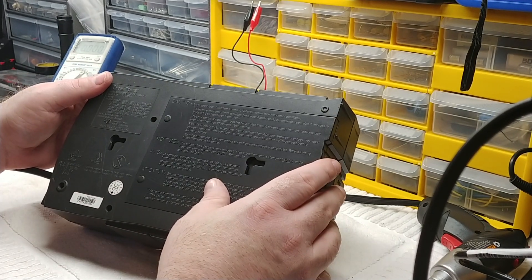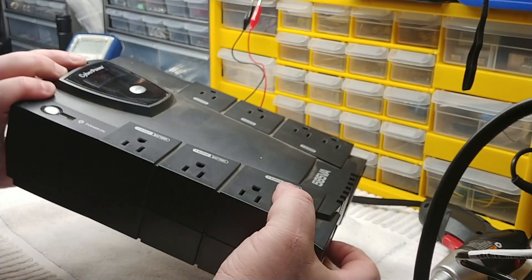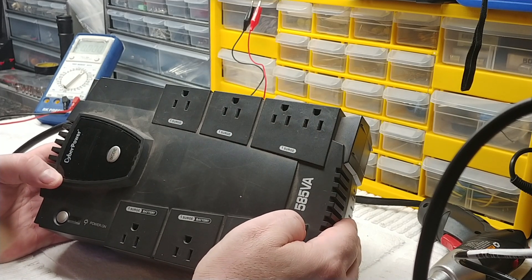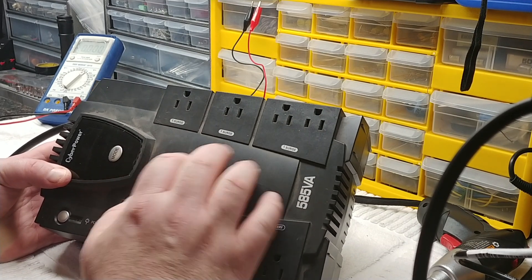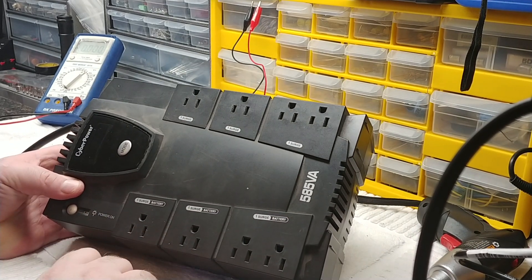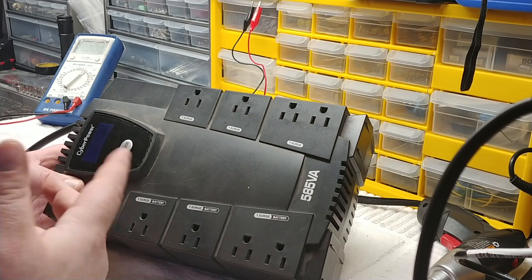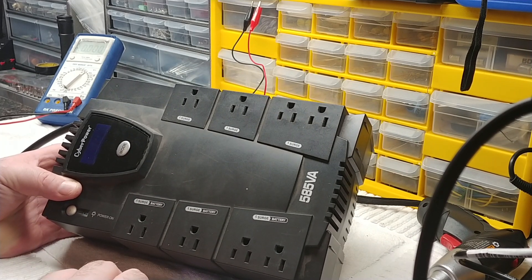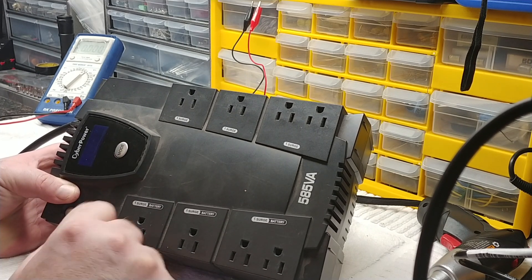This applies to a lot of the CyberPower units — the CP series: 585, 600, 700, 785, 825, 850, etc. So if you have a CyberPower UPS or battery backup, you might want to try this. When you turn the unit on it should beep twice for the self-check, but if it keeps beeping over and over in a series of double beeps, here's what you can do: hold the mode button to silence the beep.